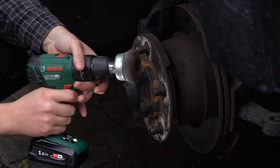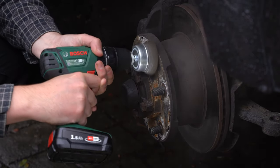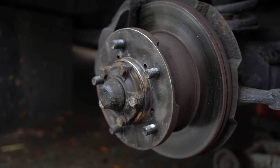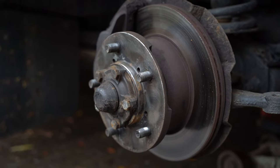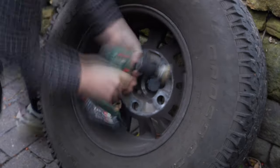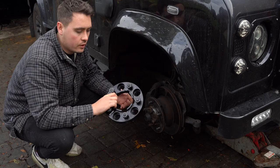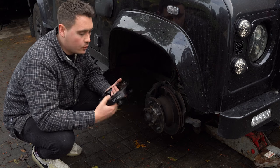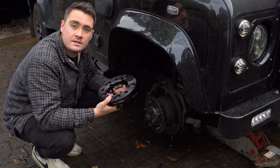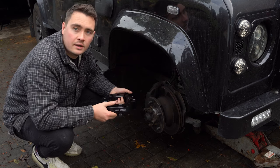Now the spacer is ready to fit. I'm going to add a little bit of copper grease to the flat surface where it meets the hub, so it doesn't seize if I ever want to take these off at a later date. Just a little bit of copper grease will stop that from happening.